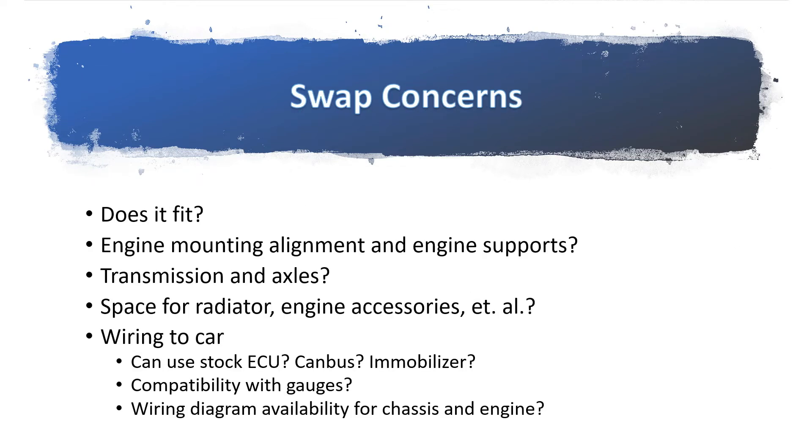With any engine swap, the major concerns everyone should be aware of are the following. The major issue to get any engine swap running is the wiring. Can you use the ECU that came with the engine? Do you have to go standalone? If you're going to use a stock ECU, does it have CAN bus? Does it have to communicate with other systems in the car? Does it have an immobilizer? Do you need the key that came with the engine in order for it to run? Let's try to answer these questions one by one with regards to this specific engine swap.